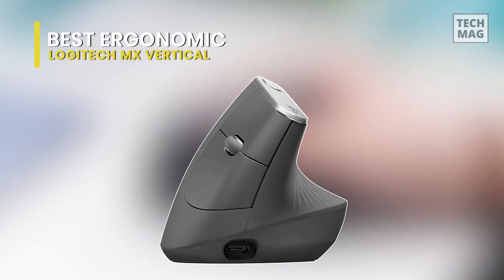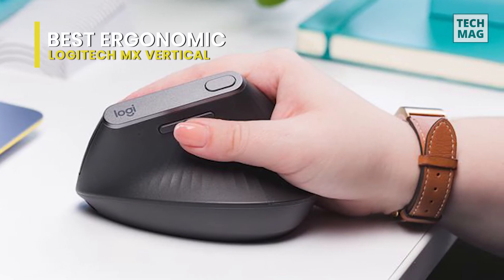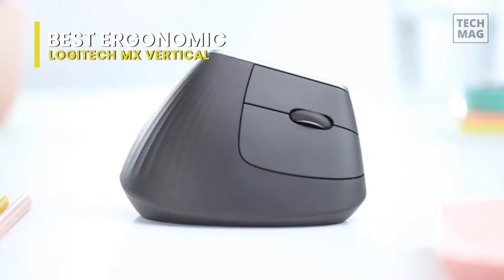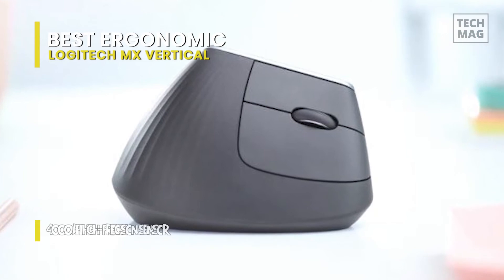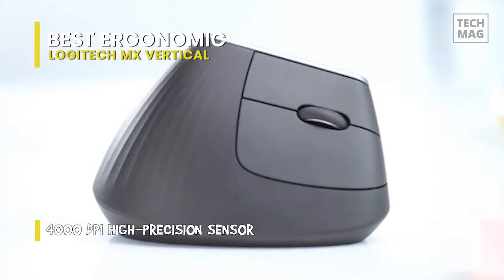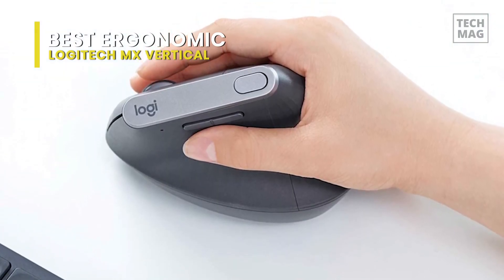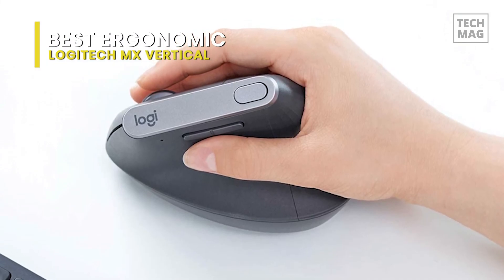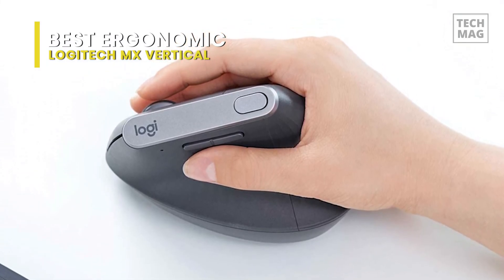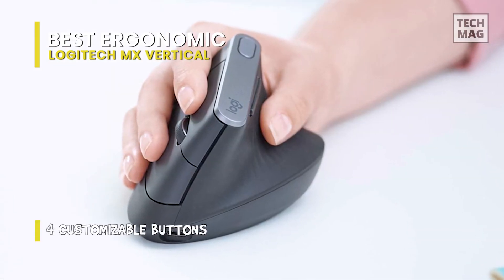Convenience is one of the significant factors in deciding any mouse, gaming or otherwise, and the Logitech MX Vertical is best in class. Its ergonomic design enables you to pleasantly rest your hand in an inert position, indicating you'll experience essentially no strain, even across marathon sittings. Its top DPI setting, 4000, doesn't match with some of the other gaming mice on the list, but it's still extremely accurate with a quality laser sensor that gives all the accuracy you're ever likely to require.